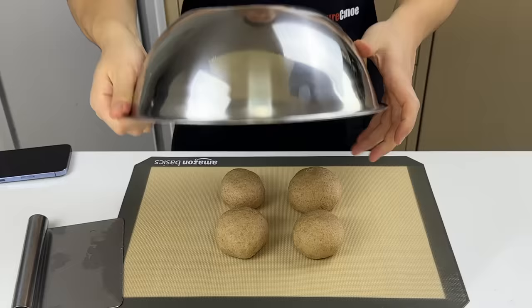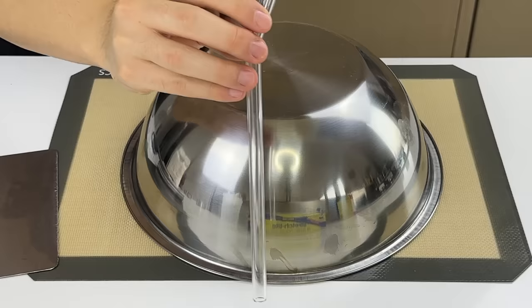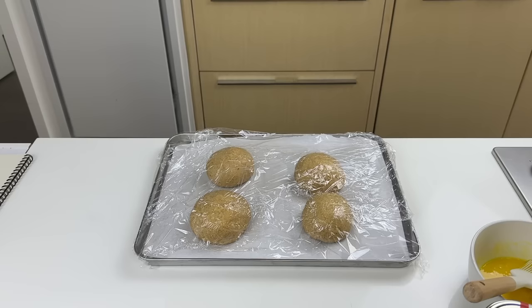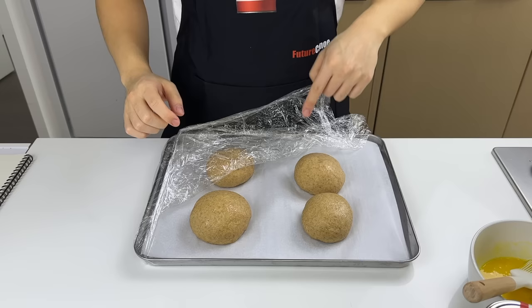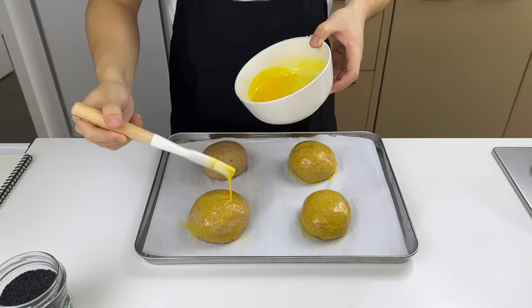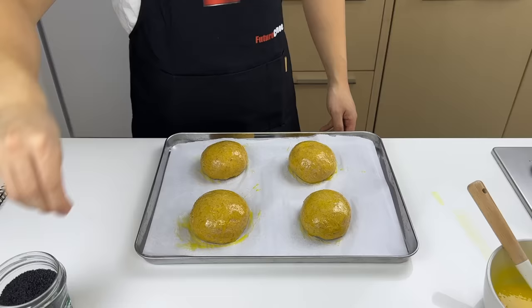Give the balls a little spritz with non-stick spray and cover them with plastic wrap. Since my tray doesn't fit in my proofing drawer, I'm inflating it with air from my warm lungs to help them rise over the next hour, during which they should nearly double in size. Do a poke test — you want it to be bouncy but not completely spring back. Then prolifically brush these buns down with egg yolk so we can adhere mountains of sesame seeds to the outside.